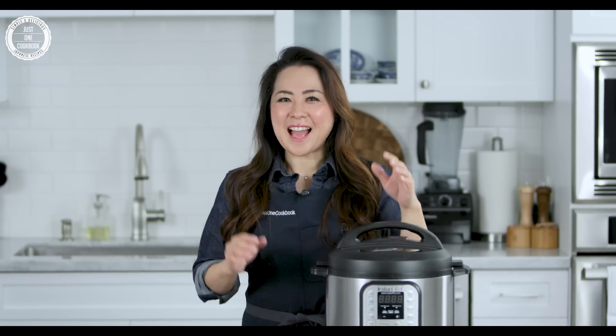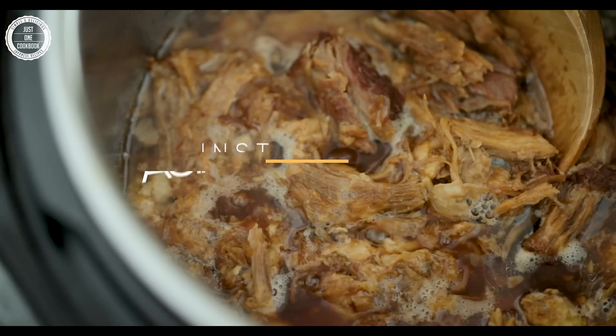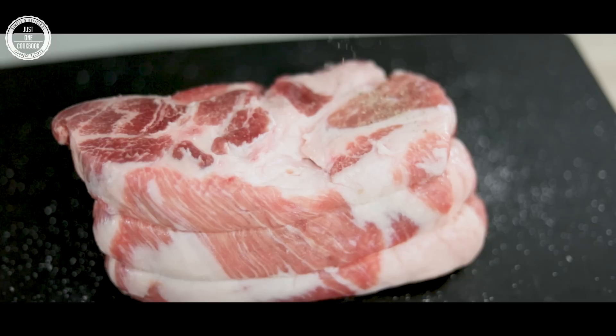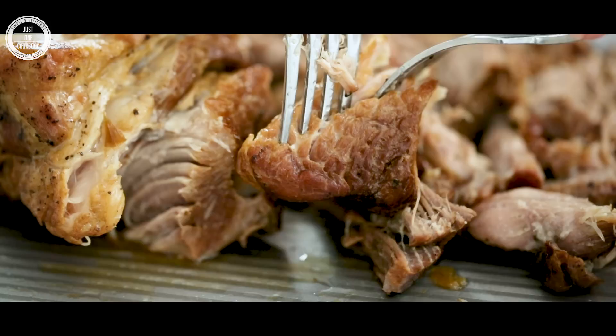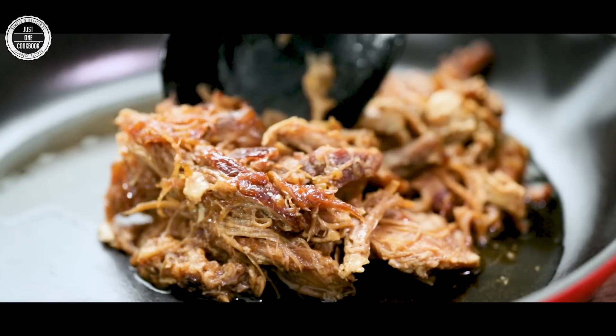Konnichiwa, it's Nami from Just One Cookbook. As many of you know, I love my Instant Pot and I have shared many of my pressure cooker recipes on my blog and YouTube channel. It's a big time saver for busy moms, and the best part is we can cook fast and the food tastes amazing. Today I'm going to show you the easiest, juicy and delicious pulled pork recipe ever. Let's get started.